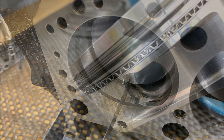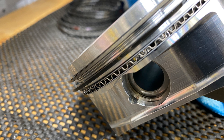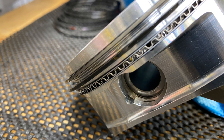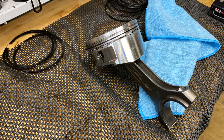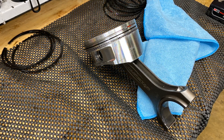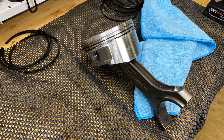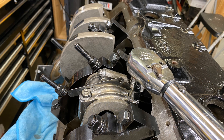I'm doing the ring gap — gapping for future nitrous, and it'll still run fine naturally aspirated with a little bit more gap. It uses moly rings: the top ring is steel, the second ring is a Napier, and standard tension for the oil rings.